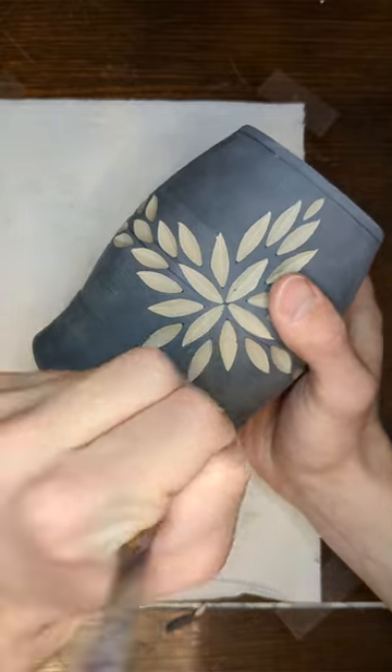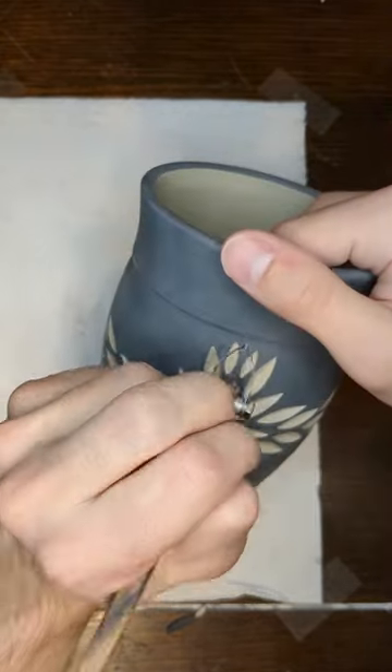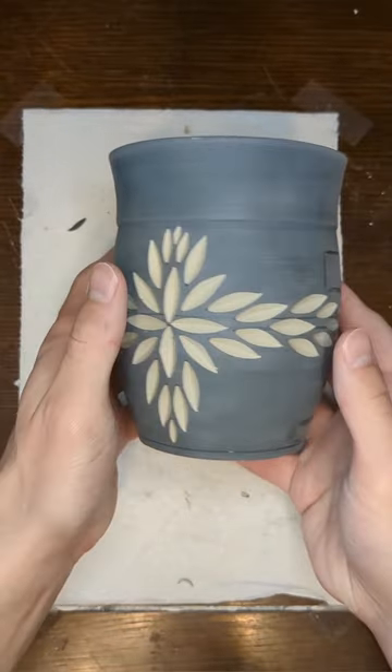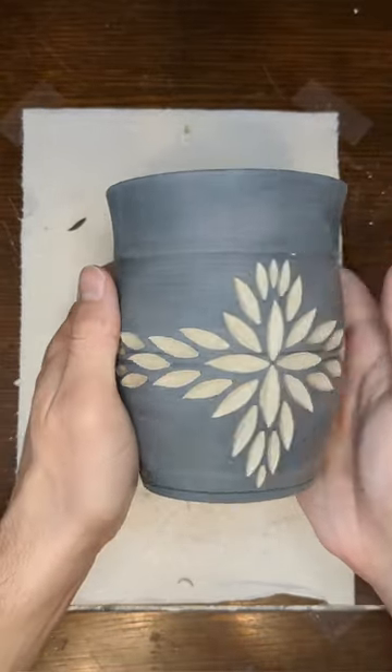On some pieces, I like to carve the entire bottom portion, but with the two tones, I prefer just the vertical and horizontal bands. I feel like this better amplifies the contrast of the colors without making the piece feel overly busy.